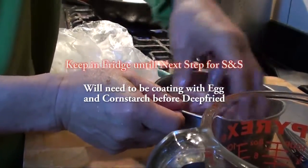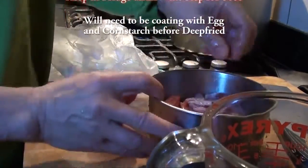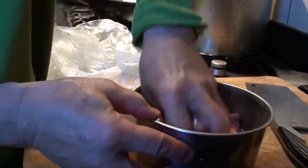So let it sit. Just keep it slightly soft until it's cooked.